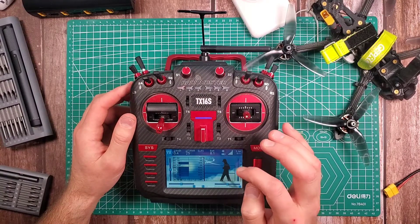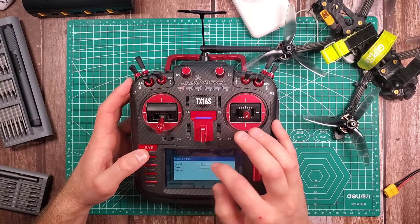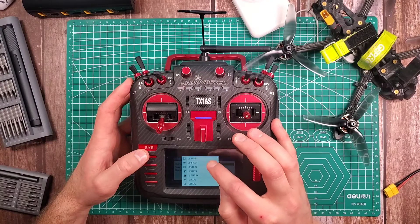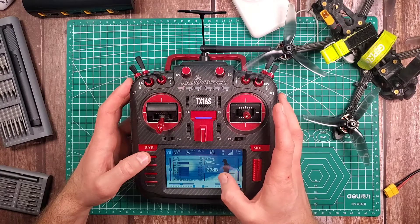Next one I want to add RSSI. Select widget, Value. We go down to Telemetry and we want to add RSSI. There we go, and I want to add a shadow.